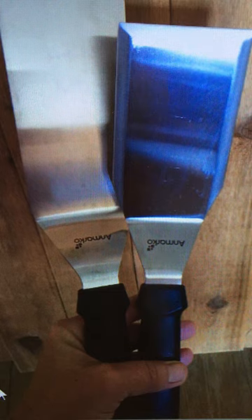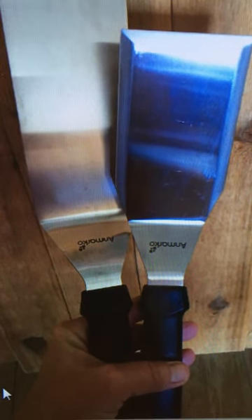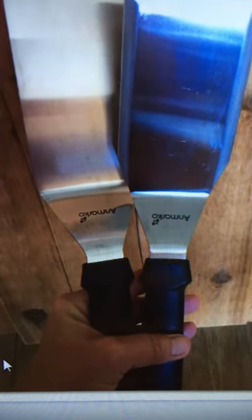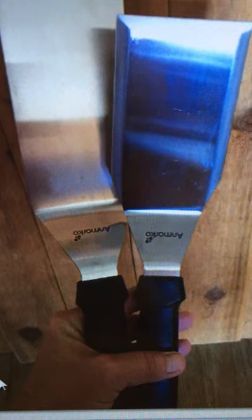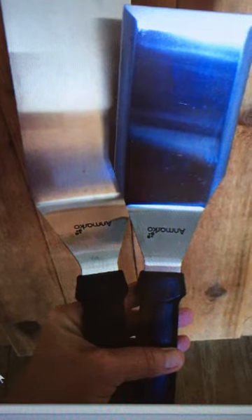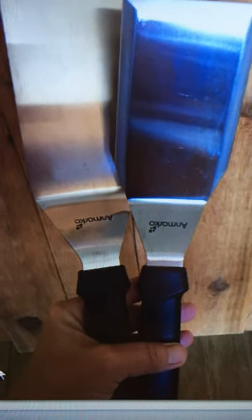These stainless steel spatulas are amazing. We have a griddle that we use them on and they're just wonderful. They're really ergonomically correct, as stated in the advertisement. What I love the most is that you can set the long part down on the griddle and the handle sticks up — it doesn't touch it.